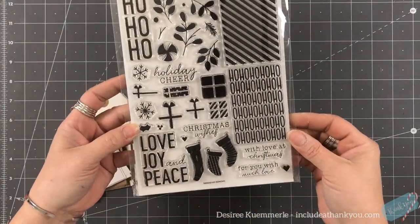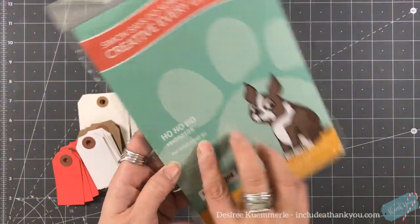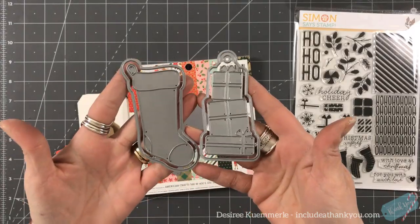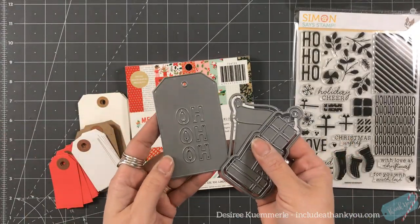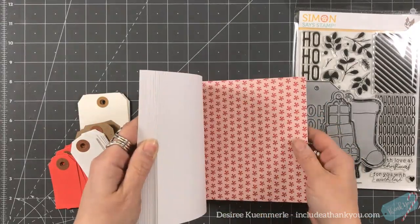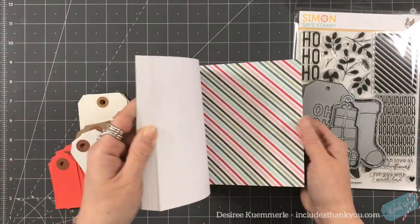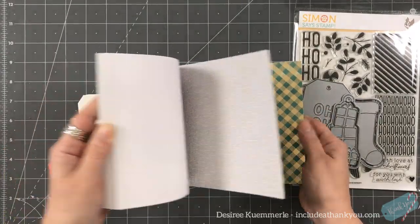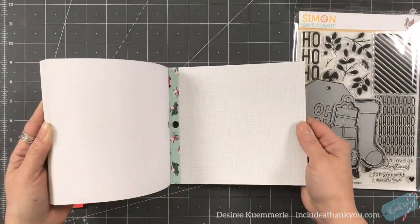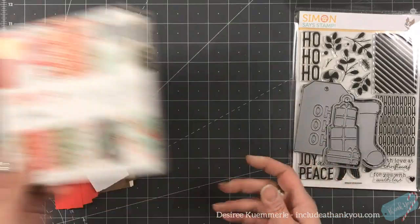Hey everyone, it's Desiree and I am here with day 20 of our 2019 Christmas series and what I'm using is the Simon Says Stamp Tag Kit. It's like an auction - everyone waits for this and I was very fortunate. I don't sleep much so I was very fortunate to get this, and these are just some of the items that came in the kit.